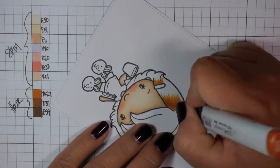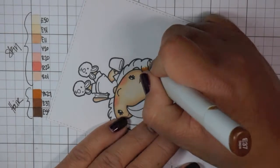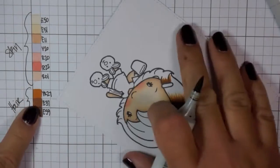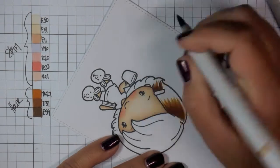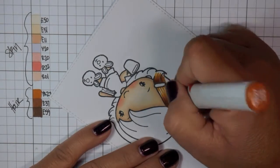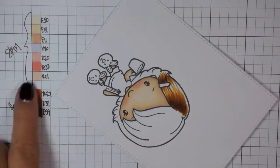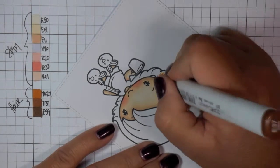Now we're going to start the hair. For the hair, I'm using YR27, E37, and E59. I always start light to dark — my colors are listed on the screen light to dark because that is the order I do them. I will always start with my lightest color and map out where my shadows are, then deepen those up by going into my medium tone and then into my dark tone.